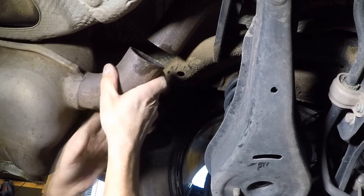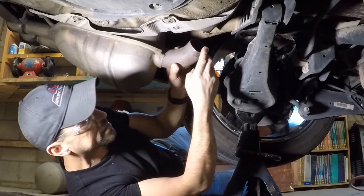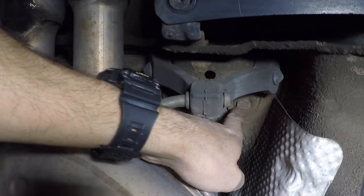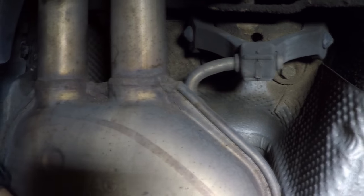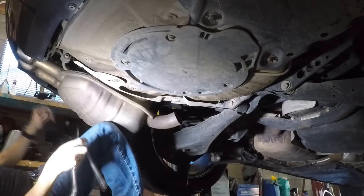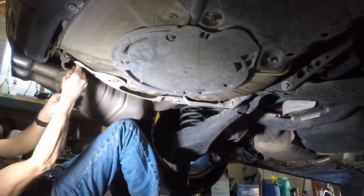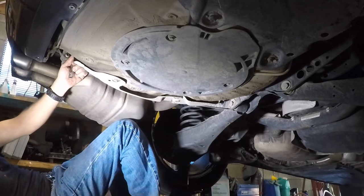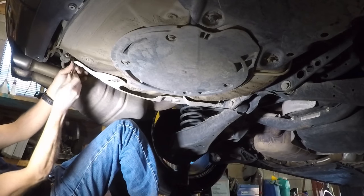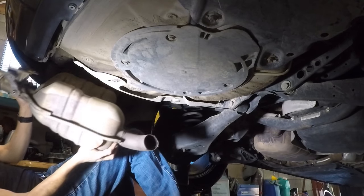Now, you definitely need to use safety glasses or goggles when you cut the pipe so you don't get metal shavings in your eyes. Remove the first hanger clamp and then the second one. As you're getting the second muffler off, hold it with one hand as you remove it so it doesn't fall and hit you in the face. Then just remove the bulky muffler.